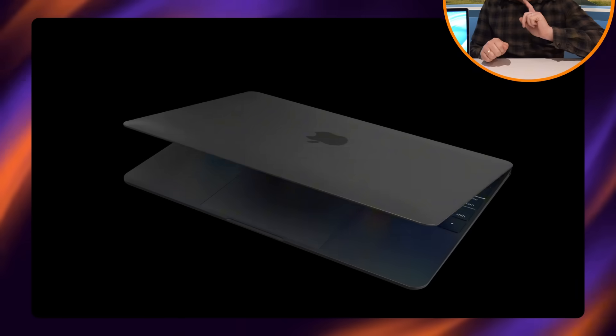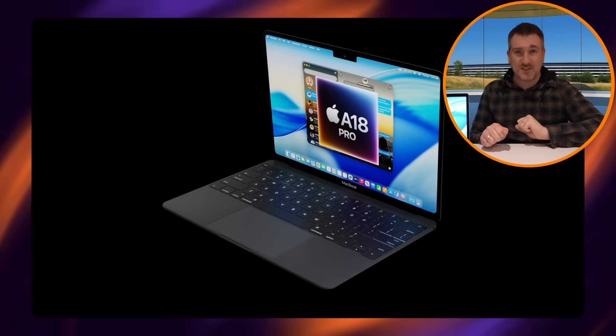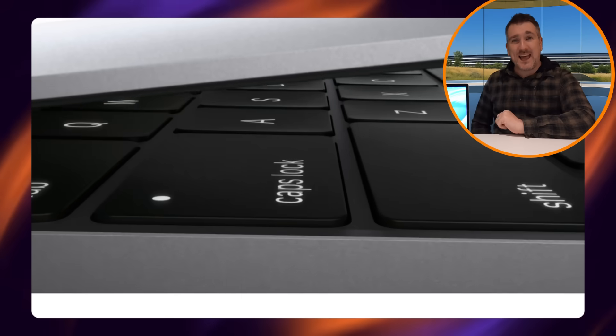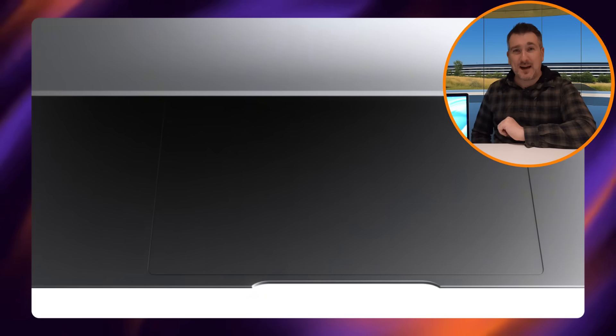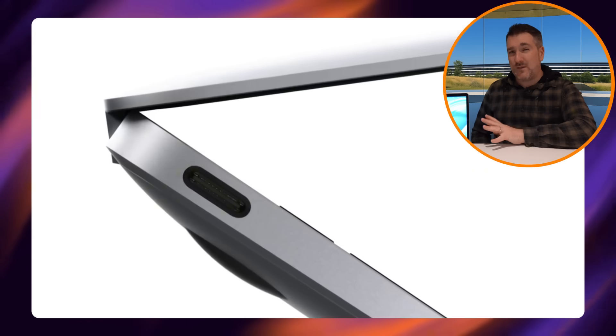First of all, what is this MacBook going to look like? It could take one of two different designs. The first design it could look like is what you're seeing right here on my desk — this is the 12-inch MacBook that came out back in 2015, and it was actually Apple's thinnest and lightest MacBook they'd ever made at the time.